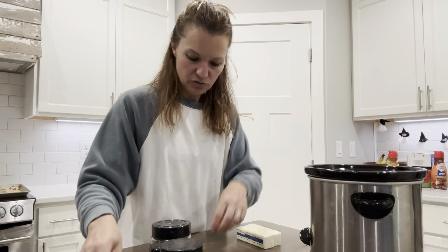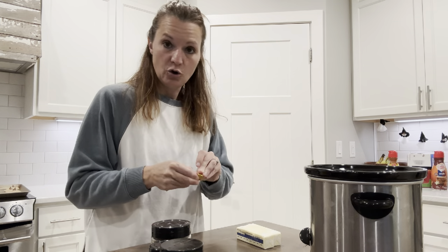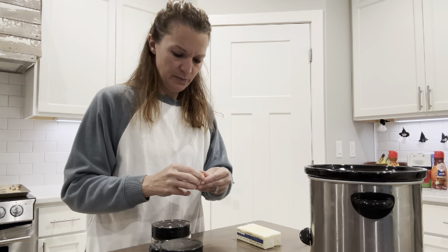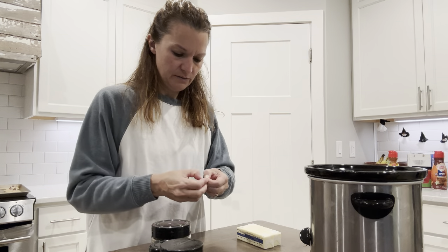Put the two chicken bouillons in there. I usually buy the granules but I had four of these cubes left so I wanted to use them up. They can be tough to open!